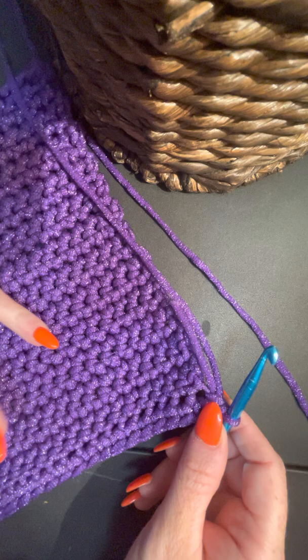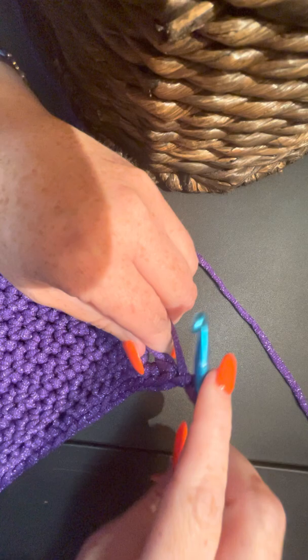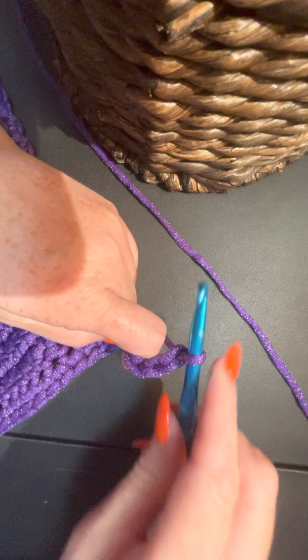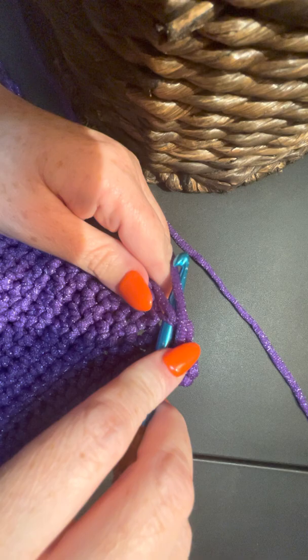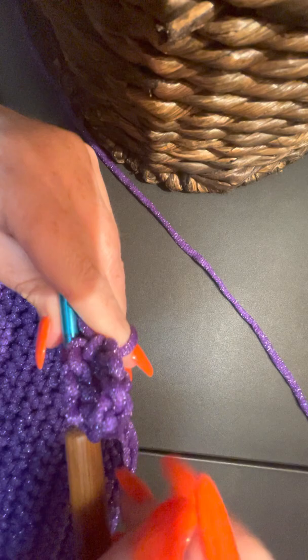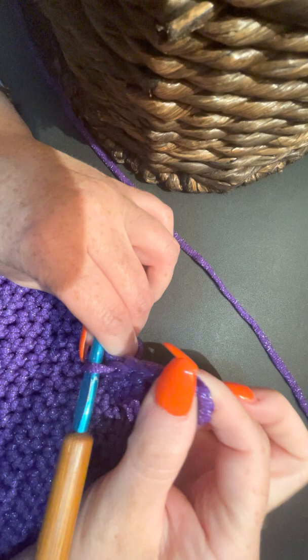On this end, because I want to hang this one up - it is one of my scrubby ones so I won't be using it quite as often - I want to hang it up with a little hanger. I'm going to go ahead and chain seven: one, two, three, four, five, six, seven. Then I'm going to go back down into this single crochet and slip stitch in there, so you have a nice little hook to hang on a hook or push pin or whatever you want to hang it on.